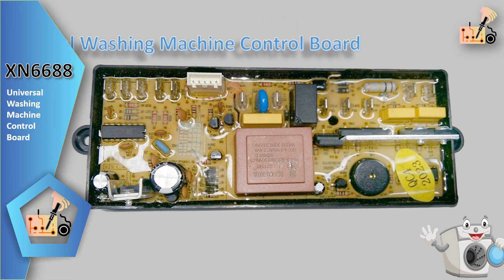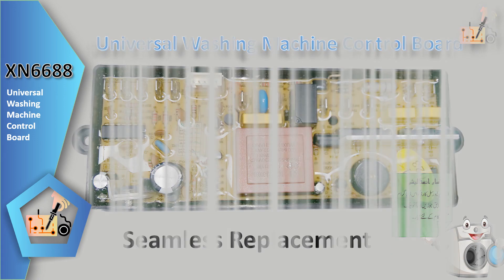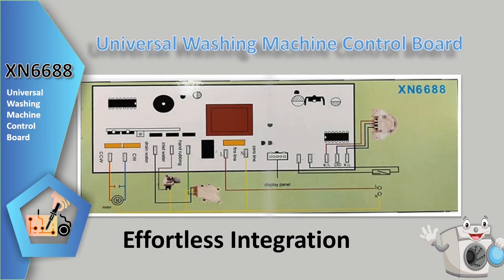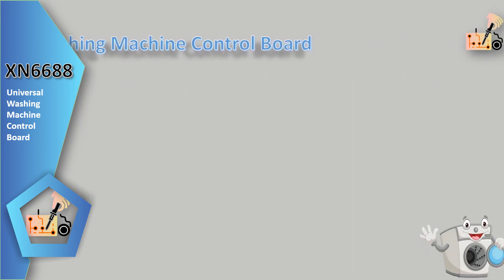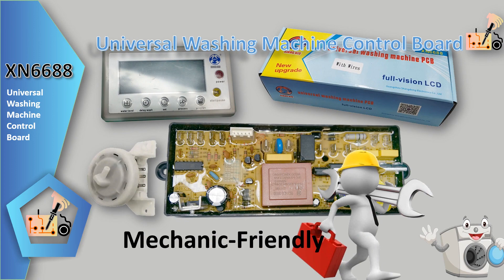Seamless replacement — this board serves as a perfect alternative for a malfunctioning original control card. Effortless integration makes it simple to install and seamlessly replace the out-of-order card. Mechanic friendly, it allows mechanics to replace the original control card with ease.